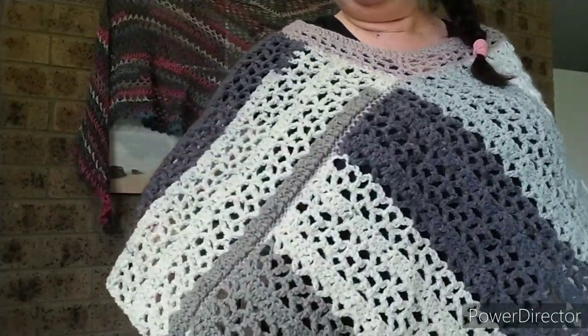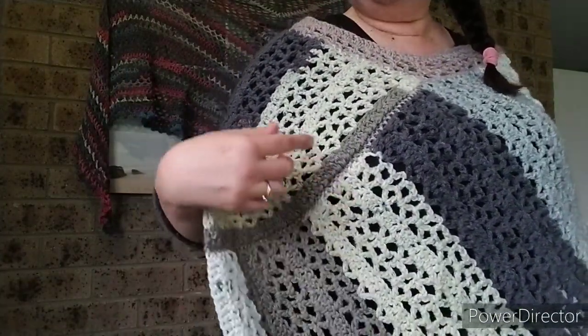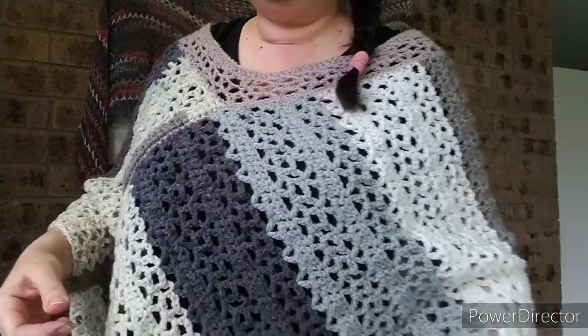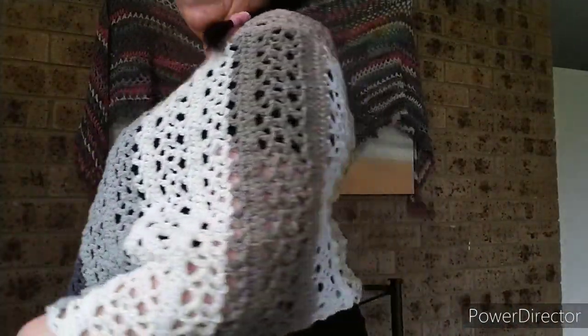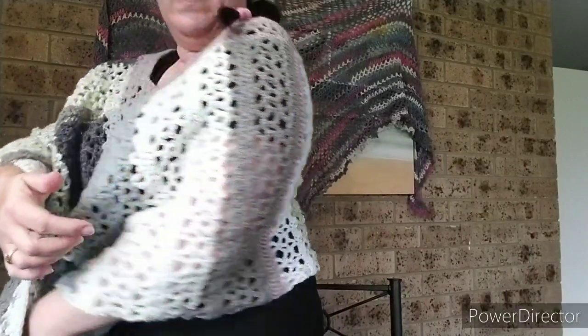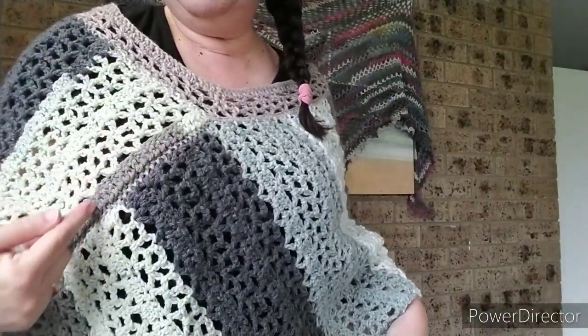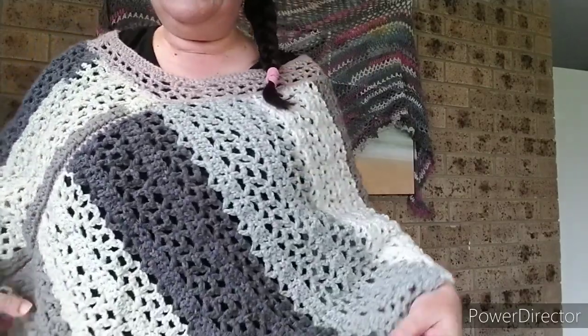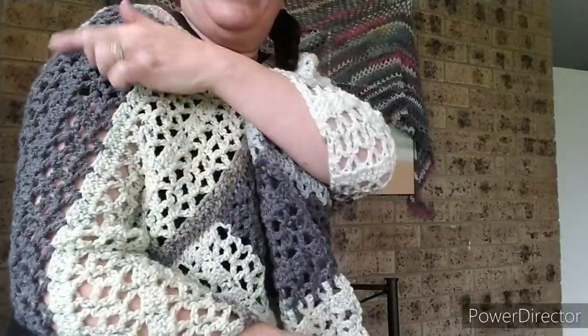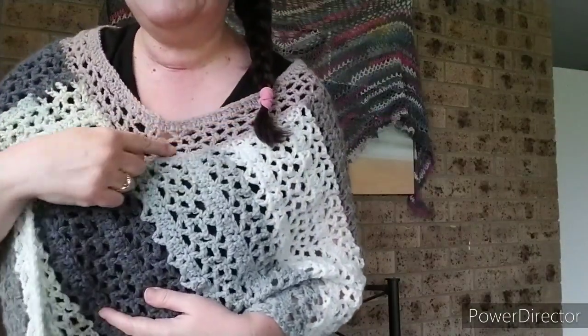I'll show you this crocheted poncho that I've made. It's a rectangle piece that is basically wrapped around — you can see there's a join here and another join here. It's one long rectangle piece and then the other piece goes right around the back and joins there, and then I've just added a little bit extra for the neck.